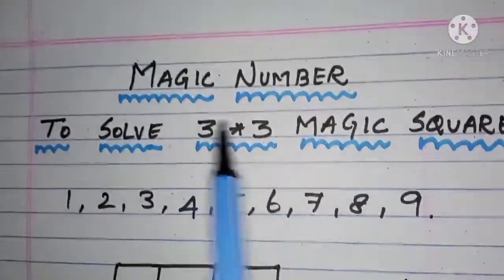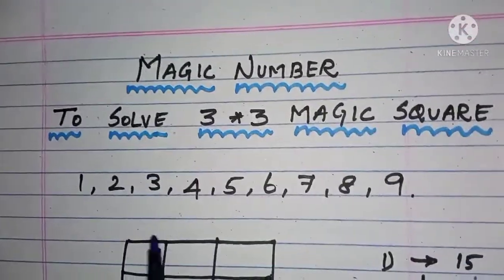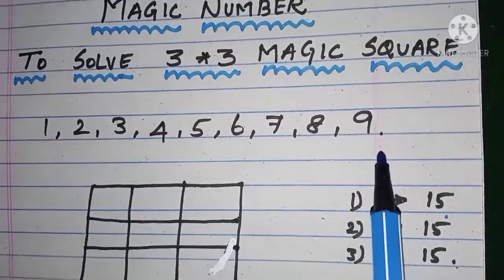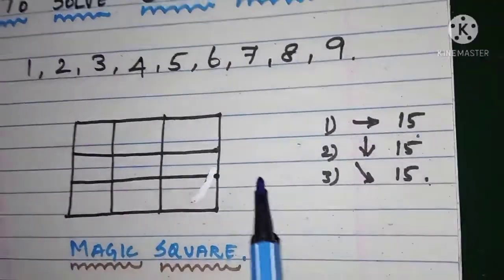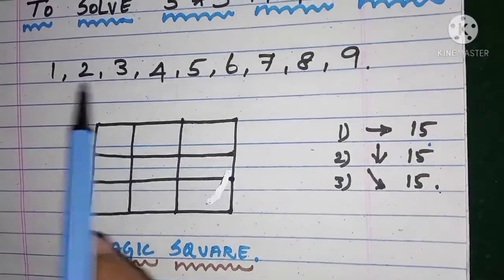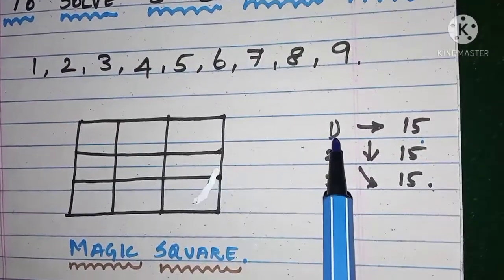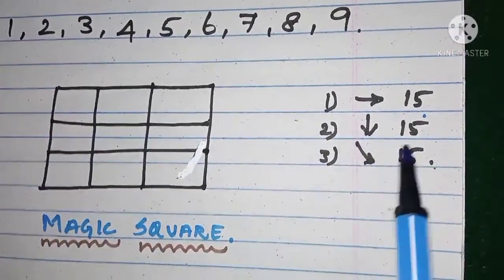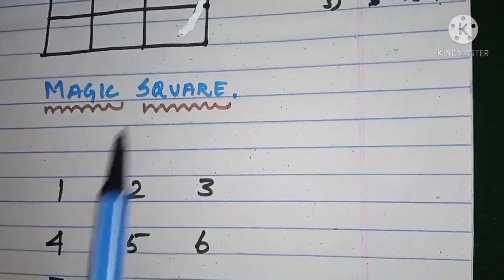This is the concept of the magic number to solve a 3 by 3 magic square. I am going to take numbers 1 to 9. We are going to fill the numbers magically. The conditions are: first, each number from 1 to 9 must be used only once. Second, adding numbers horizontally must give 15. Third, adding vertically must give 15. And diagonally, adding the numbers must also give 15.